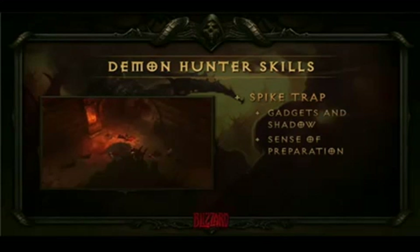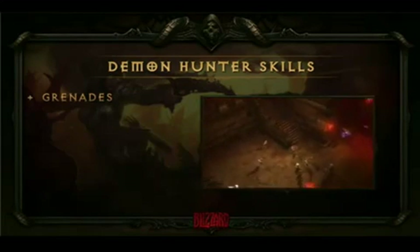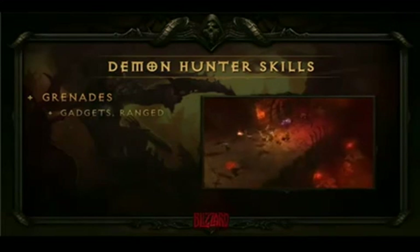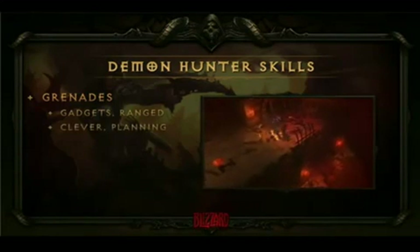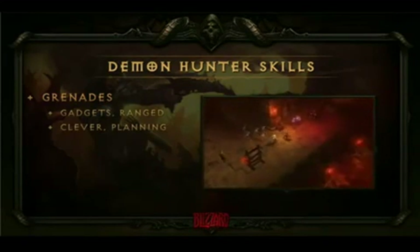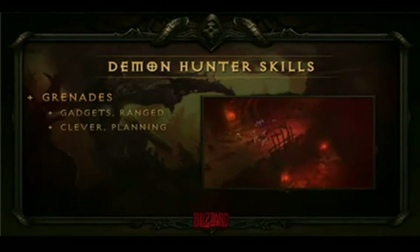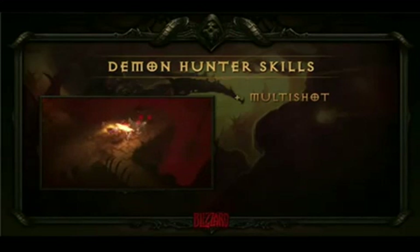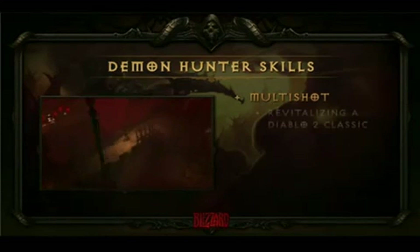Also selling the idea of ranged attacks is Grenades. I love this skill because it shows off that we have a 3D engine — you can actually bounce grenades off the walls and floors. It's an awesome way for players to try creative uses, like throwing them around corners. It sells the Demon Hunter's themes: ranged attacks, gadgetry, preparation, planning — this is premeditated demon killing. And finally, Multishot. Some of you might remember it from Diablo 2, but it's been amped up and brought to the next level for Diablo 3. We wanted to bring back that mechanic and that skill people love, but artify it up for something more appropriate.